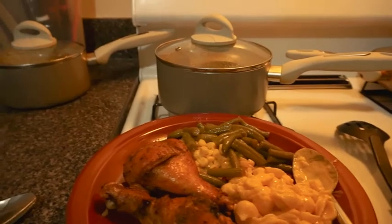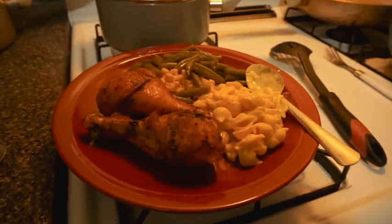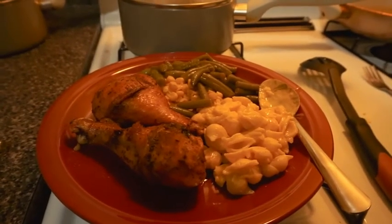I want to thank you guys for watching me cook. I don't know if the drink will be recorded with this or if it's going to be a separate recording.